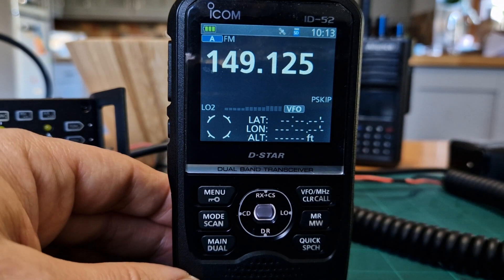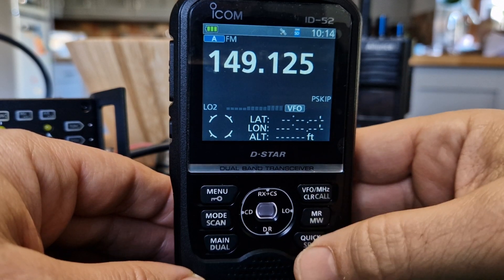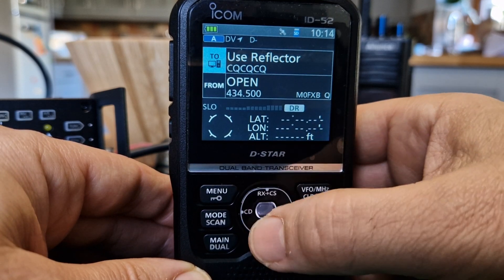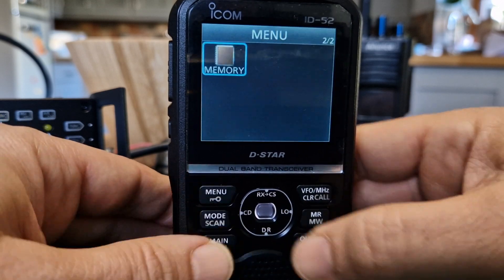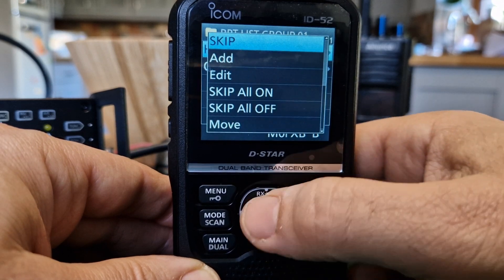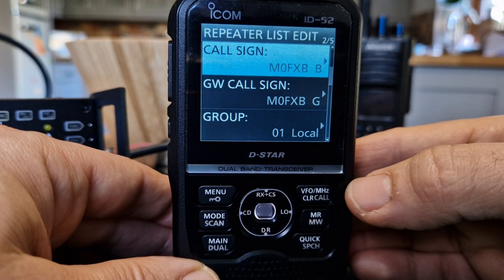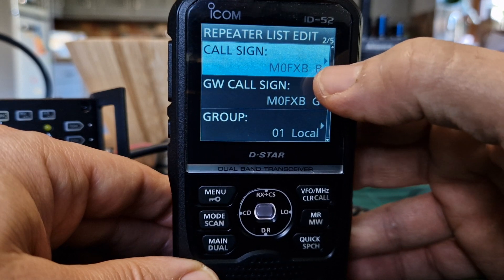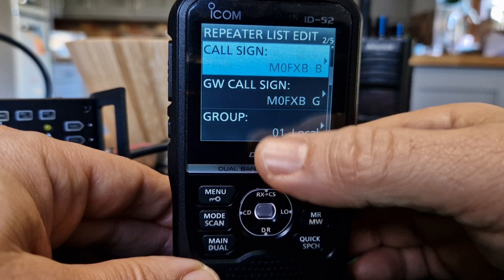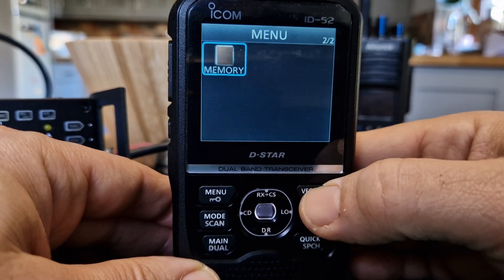If you're using the radio to program extra hotspots - say you've got three hotspots at home - you're going to have to change the call sign letter. For example, each selection will have to have a call sign. If it's M0FXB space space B but you've got two hotspots at home using the letter B, it won't go into this radio if they're on different frequencies because it'll show as a duplicate. I put a Q in - you do have to change that, worth bearing in mind.